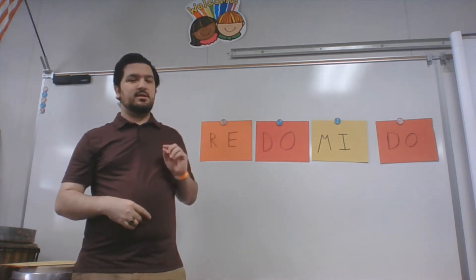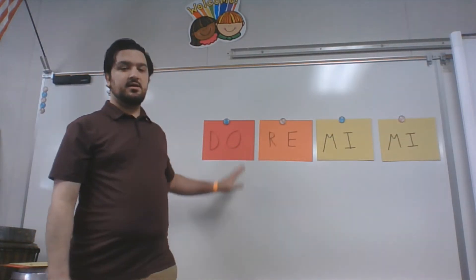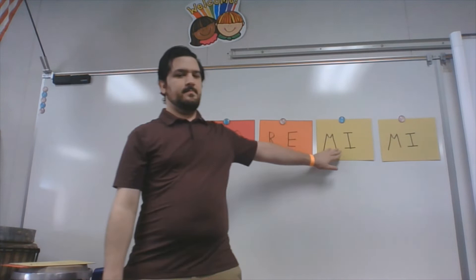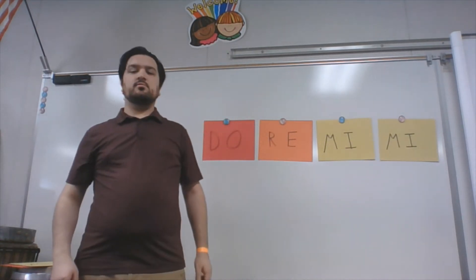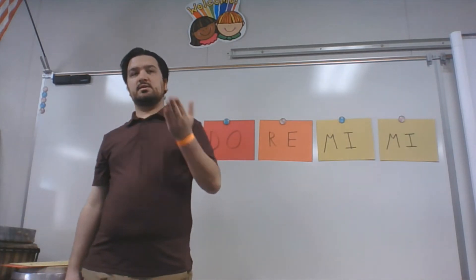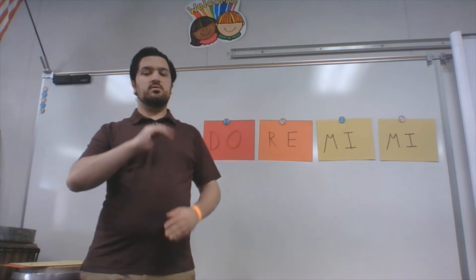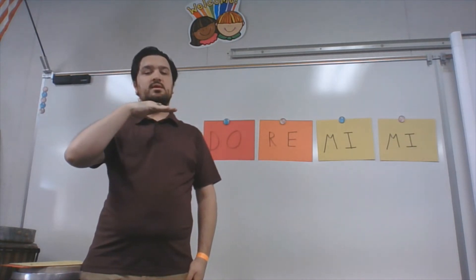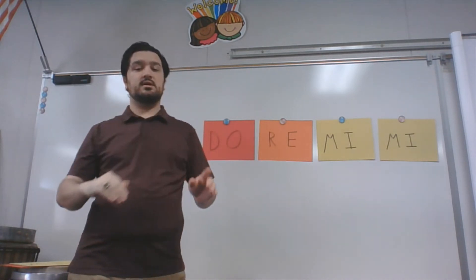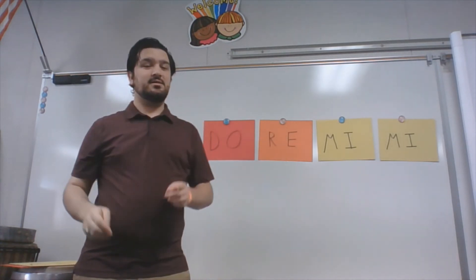Now I'm going to mix this up a couple more times. We've changed it up again. This time we have DO, RE, MI, MI. We've traded out one DO and turned it into a MI. Again, I'll sing it and you repeat it back. We're going to start here at DO: DO, RE, MI, MI. Now your turn — ready? Go. Very good.